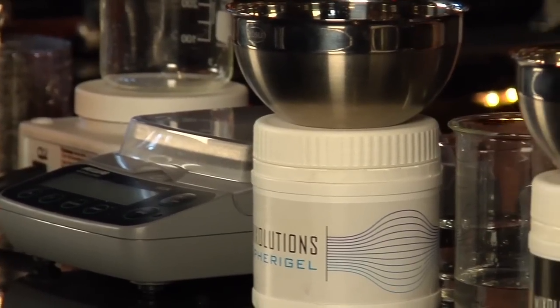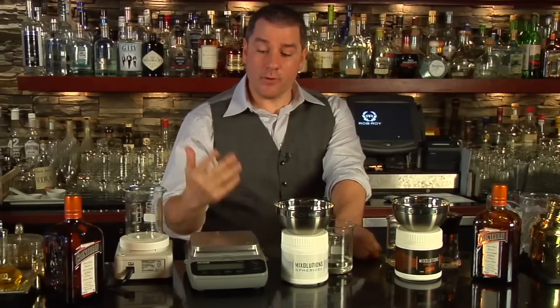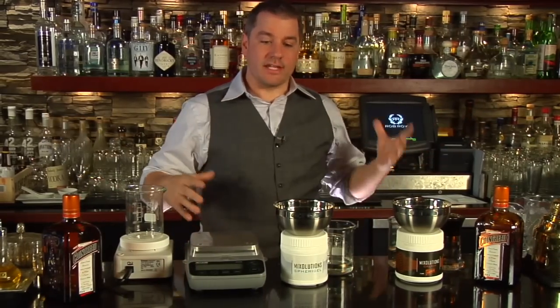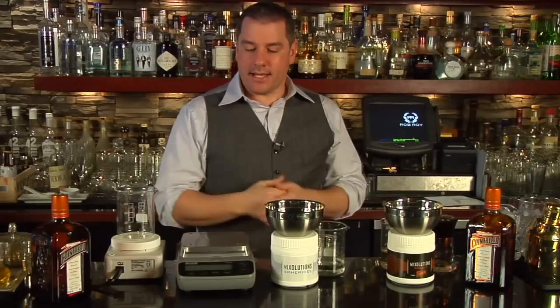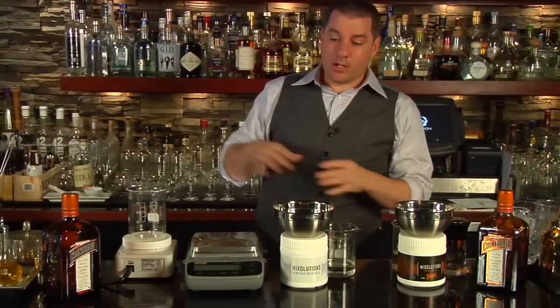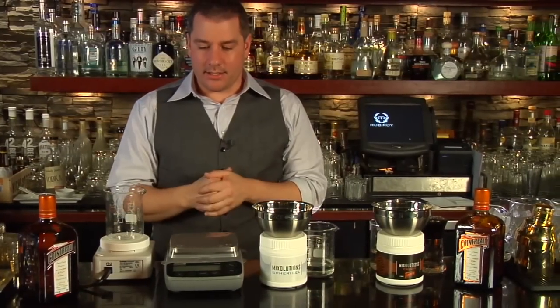They use sodium alginate and calcium lactate and calcium chloride, and the good folks at Cointreau have been good enough to put all the tools and equipment and ingredients together in one case — one set that allows you to do spherification to your heart's desire. Here's everything that you need and that they've given you, plus some, to do this.